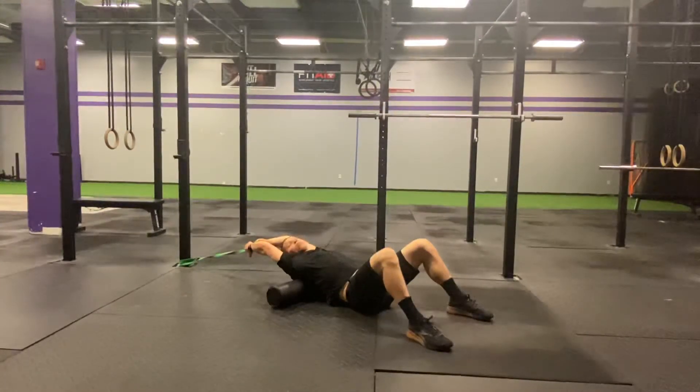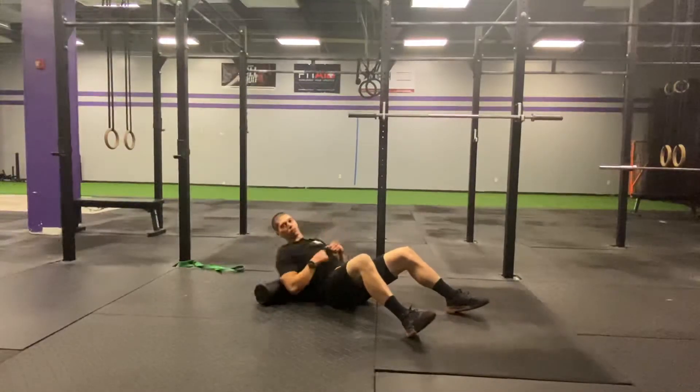The big key is make sure that the armpits are trying to face directly up towards the ceiling — that nice externally rotated shoulder position that you need for that good overhead squat.